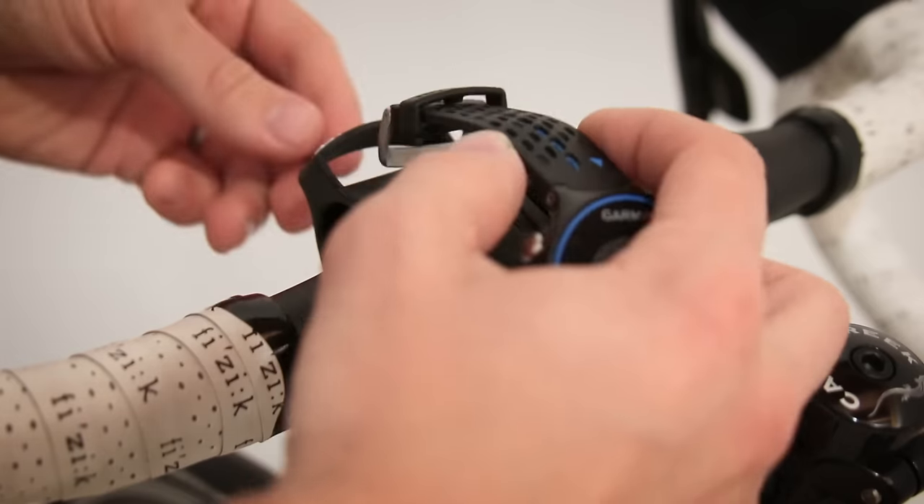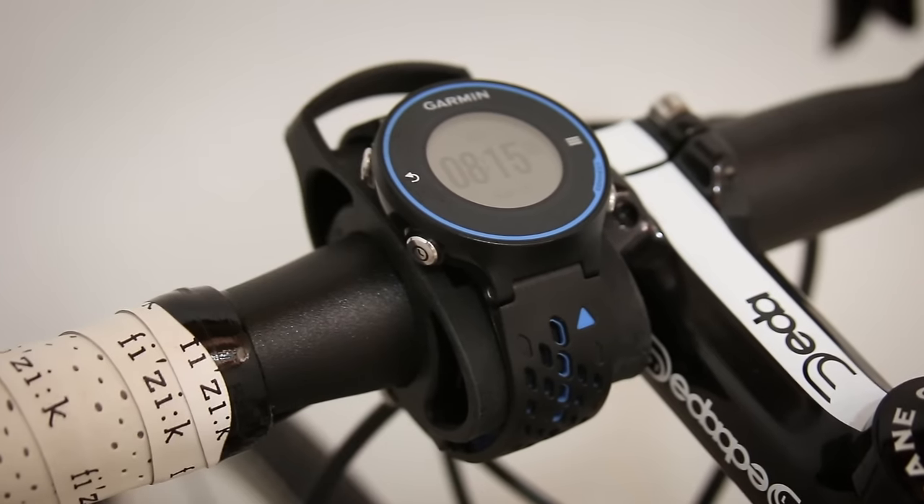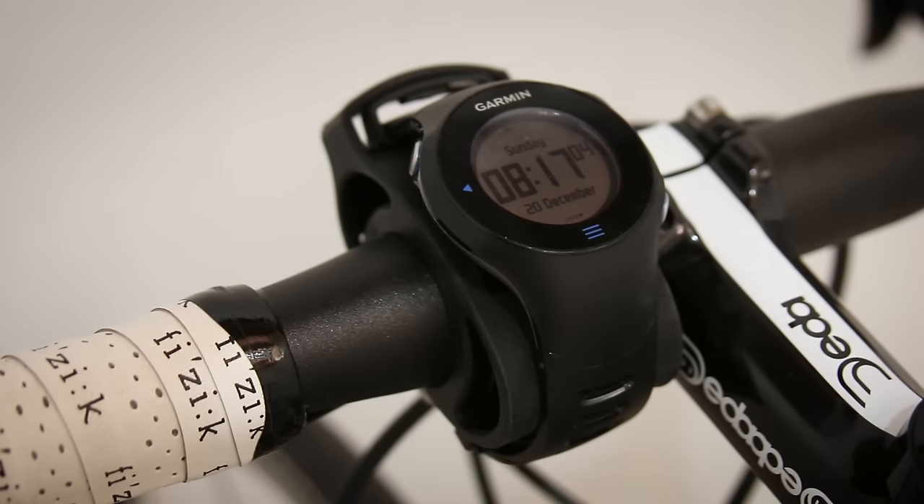Once it's mounted, just attach the watch like you would to your wrist. The kit works with a variety of watches, including non-Garmin brands.